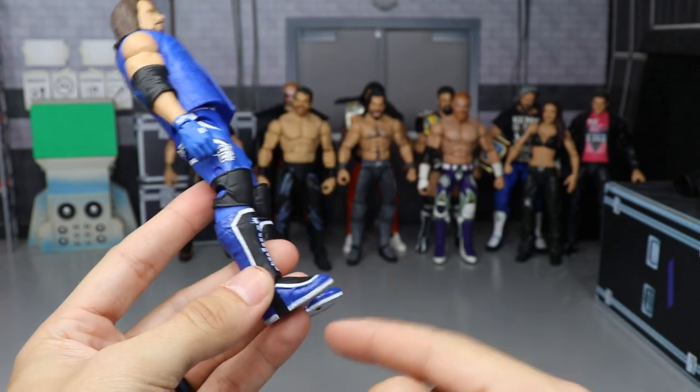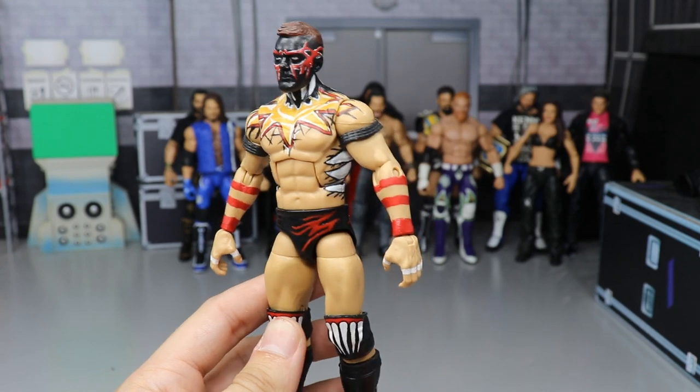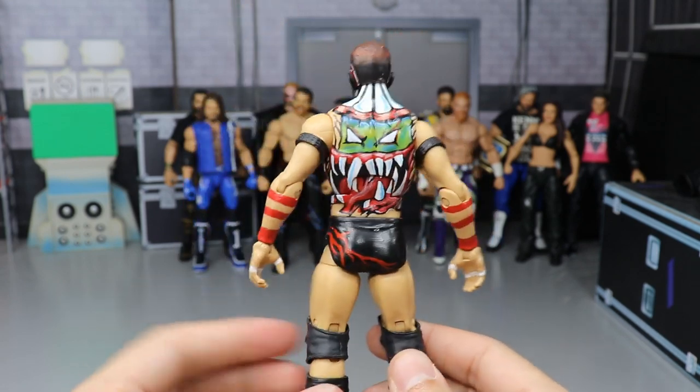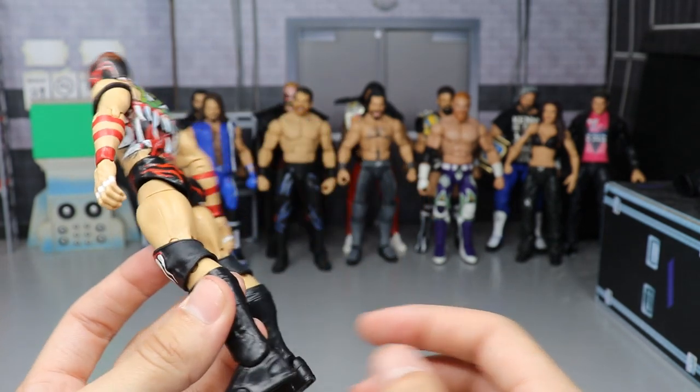We have a custom Elimination Chamber 2019 AJ Styles with the blue kick pads and white-out soles. Then we have a custom Finn Balor from WrestleMania 35 made by me — got all the chest paint, knee pad designs, trunk designs, and all the demon work on the back. Very nice custom, probably some of my best paint work to date.